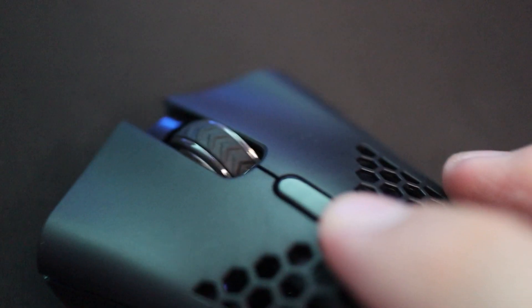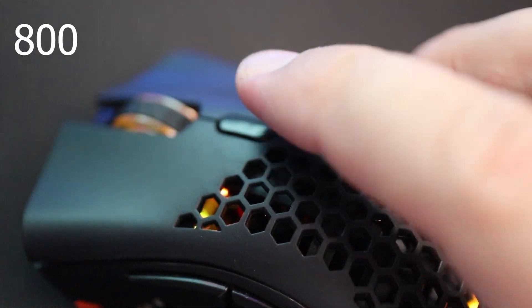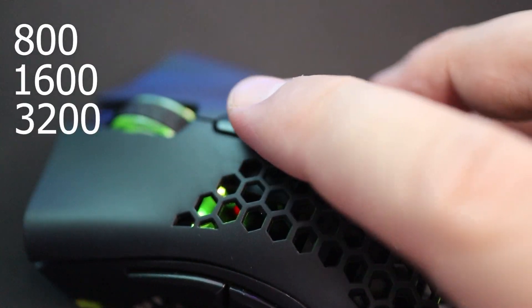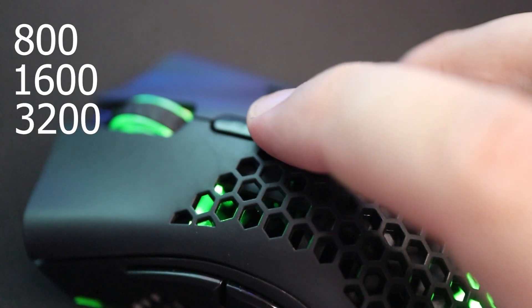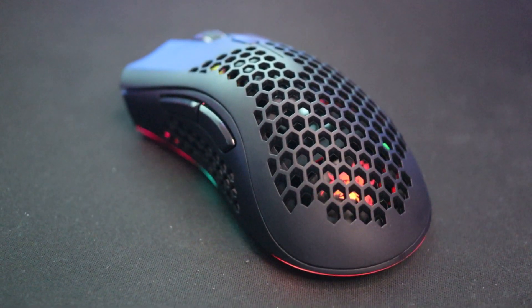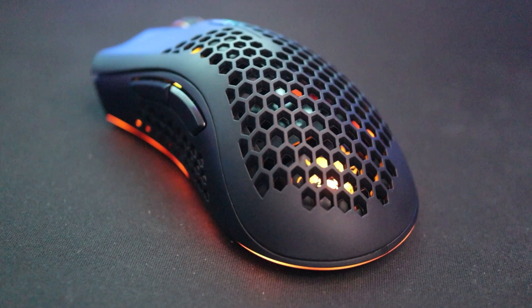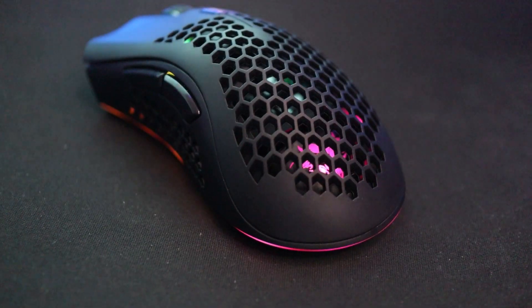This mouse also has a couple of adjustable settings. You have three different DPI settings: 800, 1600, and 3200 — a decent range. The mouse also has a few different RGB settings controlled by the button on the bottom, so you can have it cycle through colors, flash, or turn the lights off entirely. For $25 it's actually pretty nice to have that feature.